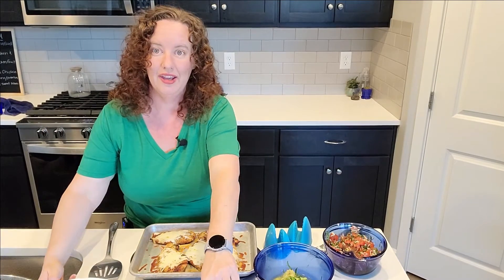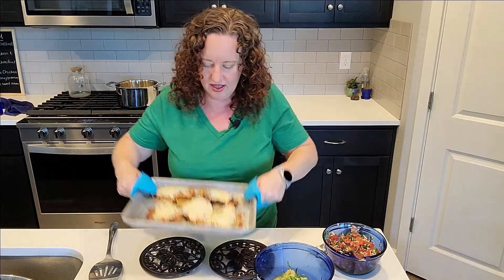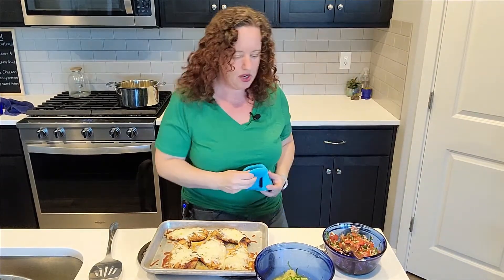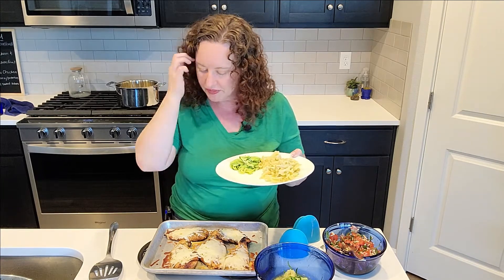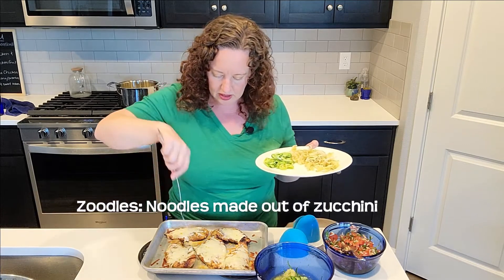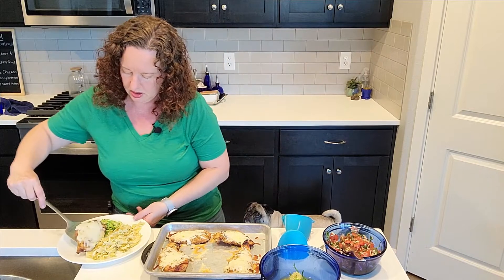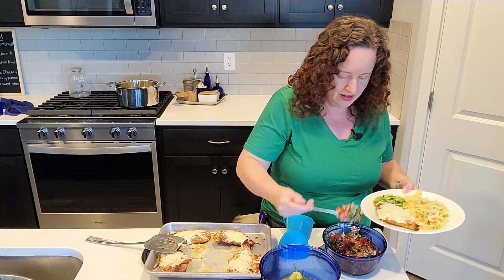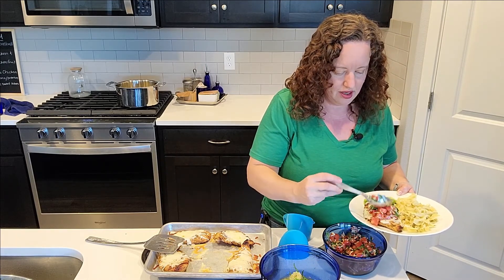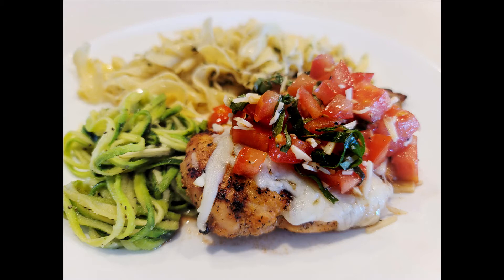My chicken came out of the oven - you can see I just warmed it through and melted the cheese. I've got a plate with some ranch egg noodles - egg noodles with homemade ranch seasonings - and some zoodles I whipped up quickly. I'll grab one of the chicken breasts, the prettiest one obviously, and top it with the bruschetta we made. And there you have it - talk about yum!